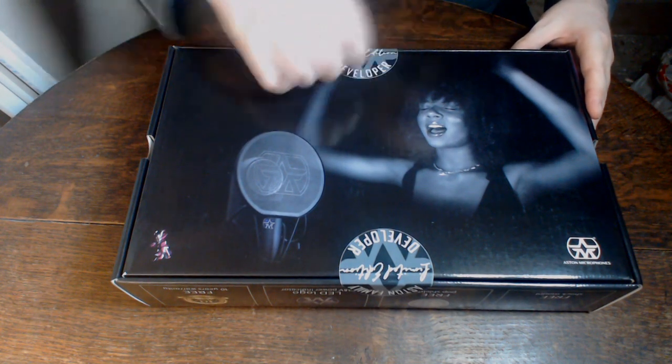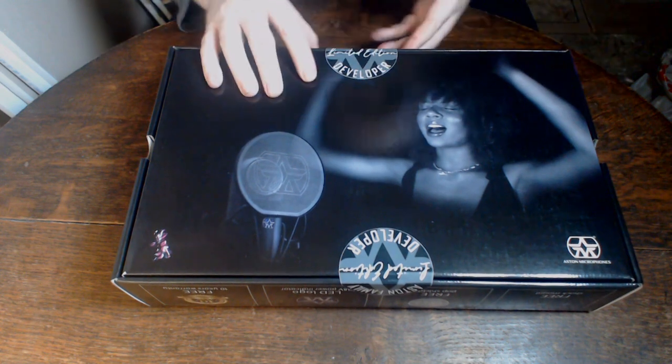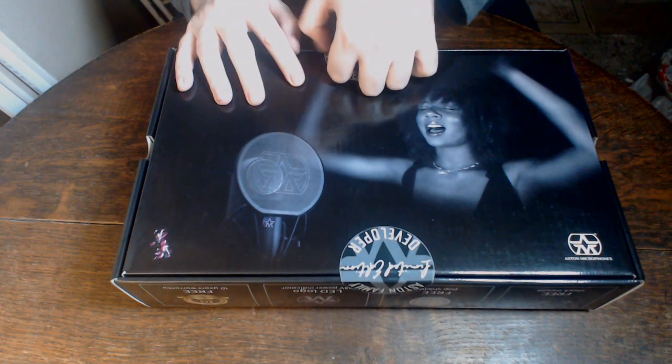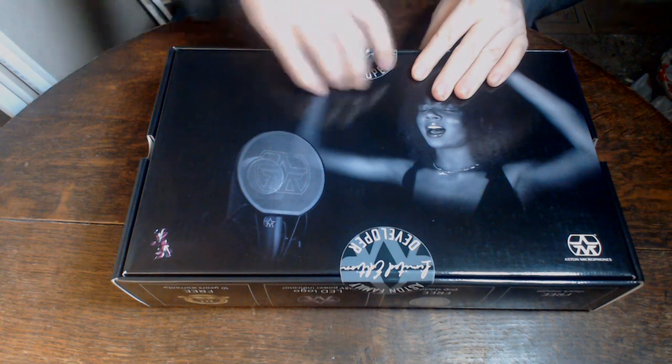So I'm just going to start trying to open it now, unbox it. I'm having a little bit of trouble getting into it here. Maybe my nails aren't sharp enough for this.